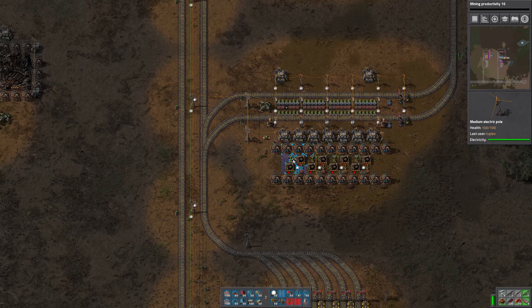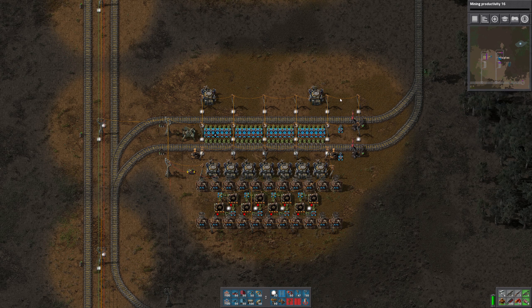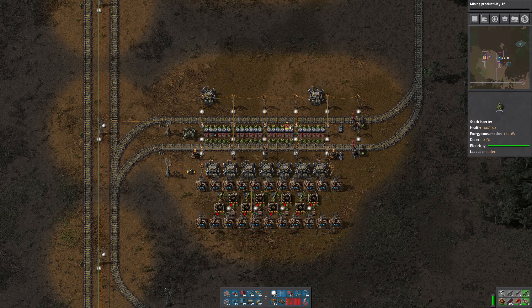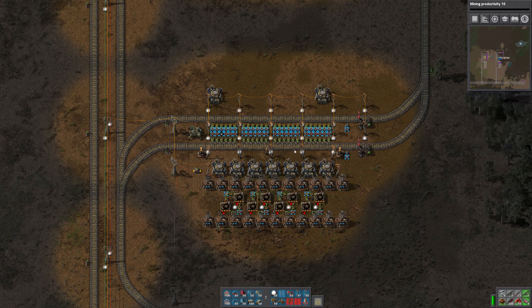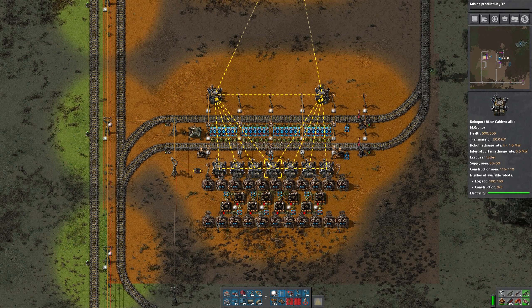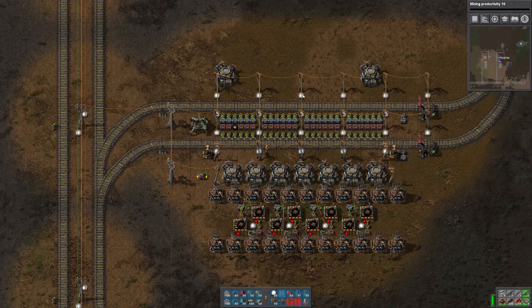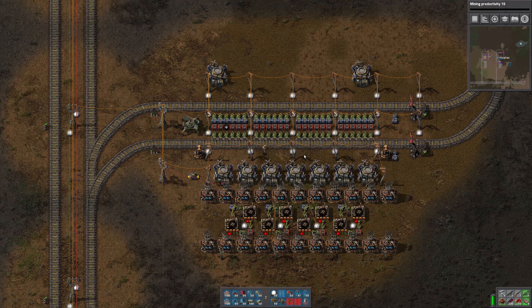The reason I like this design is that it will work with only one unloading station for all the ingredients, and then one station to pick up the product and take it out. This allows us to be quite a bit more compact, with buildings and storage chests closer together. That'll reduce the robot paths to get material to and from the machines, which should result in a more efficient operation.